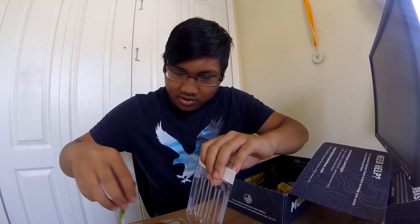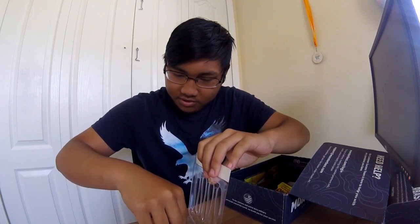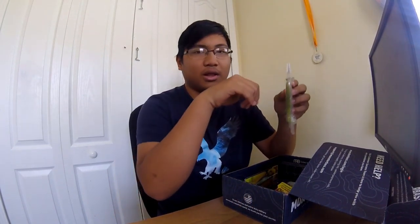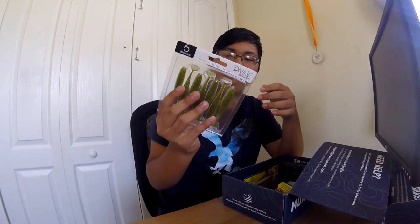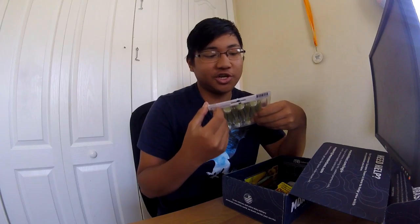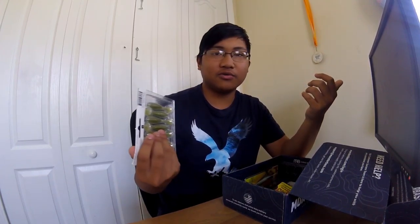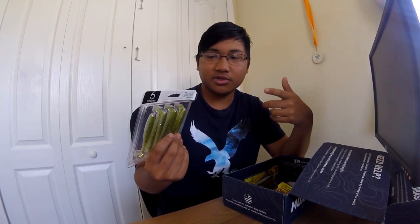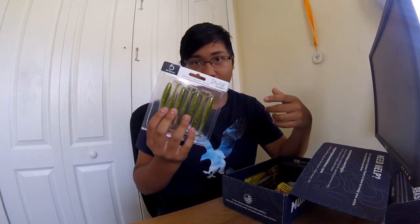Putting it back in the package so it's not flopping everywhere. I've heard a lot of good things about 6th Sense and I'm probably gonna buy more stuff from them — they've got some nice jigs and some really good extra-wide-gap hooks for worms. I might get some of that for my birthday or something.